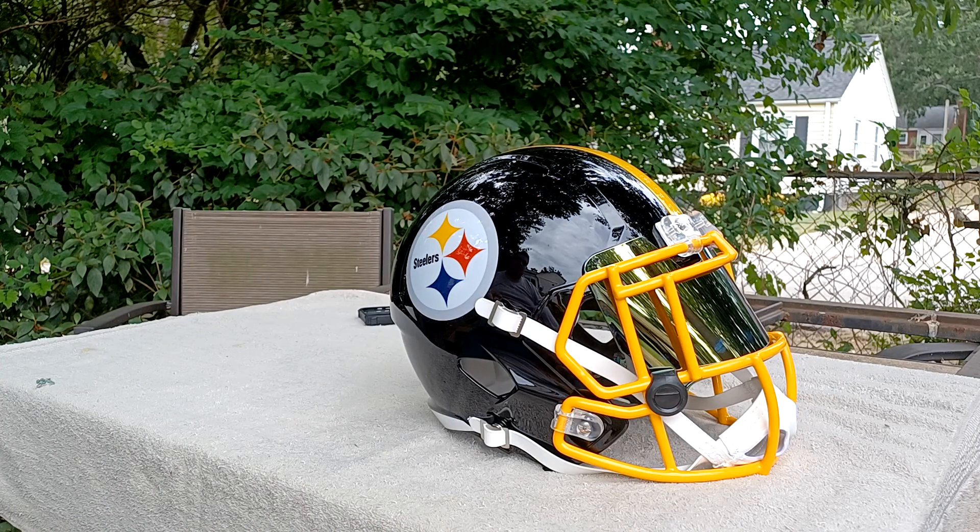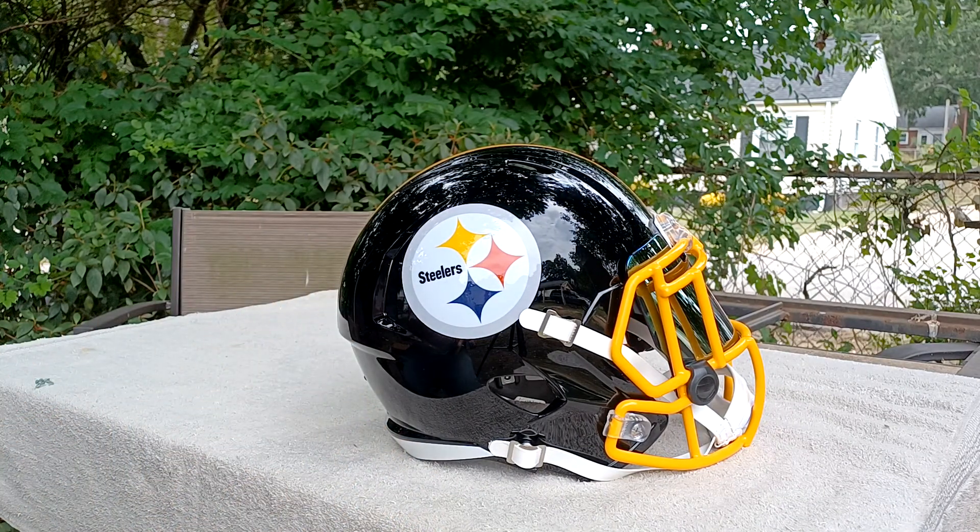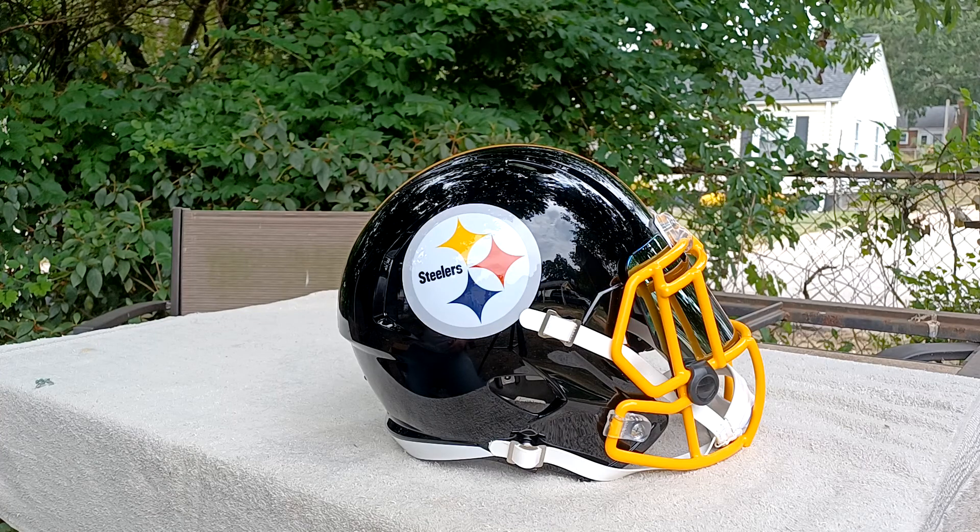I also have a Clemson one, but I'm not going to show that one just because it's my dad's and I don't want to get it out and mess everything up. These helmets are a good price, really. If you go on greengridiron.com it'll take you straight there, and then you pick out what team you want and design it however you want.